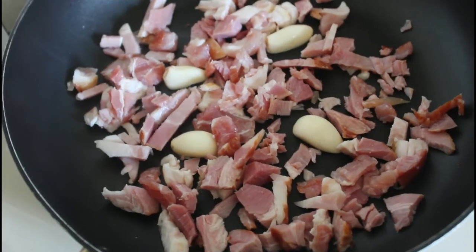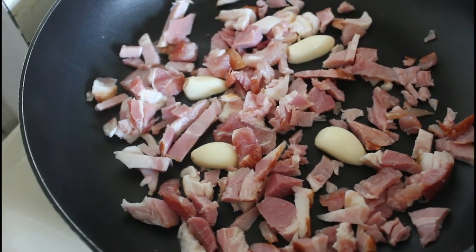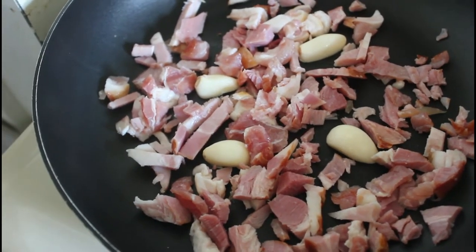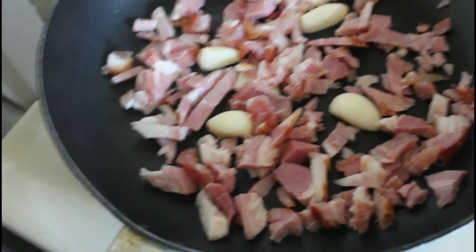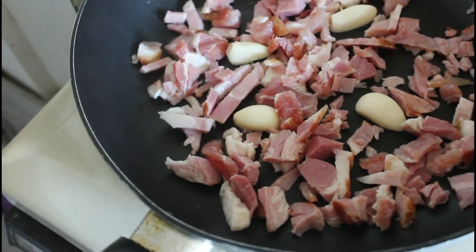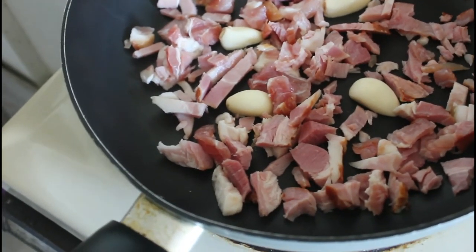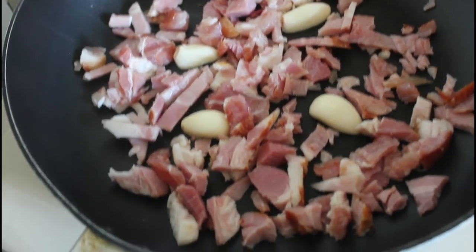As you can see, I've put the two garlic cloves in there, cut in half with the cut side facing down to the pan. As the fat renders, it will take up the flavors of the garlic, and that will run through the rest of the bacon.